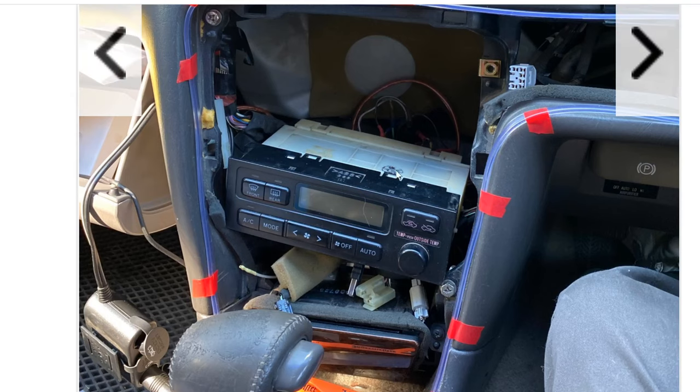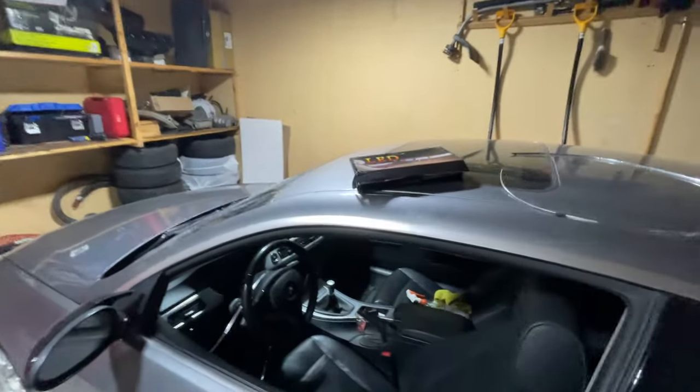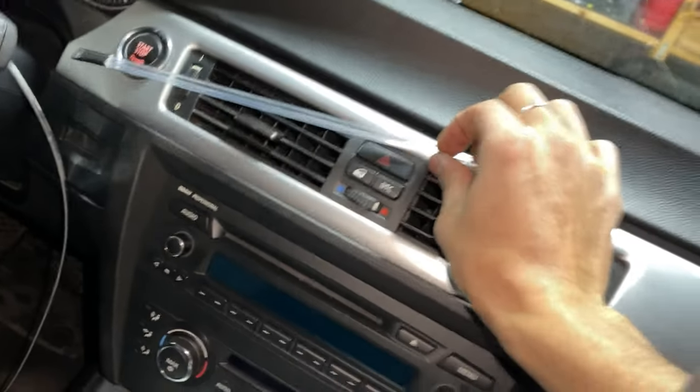Let's go back to the car. This is the old ambient lighting kit I installed from my last video.